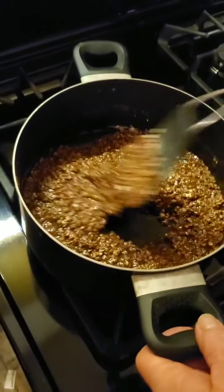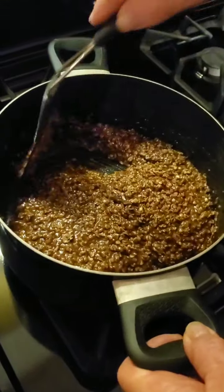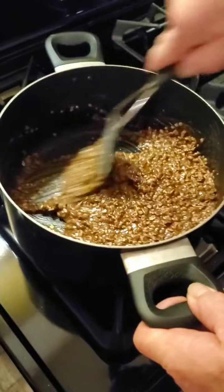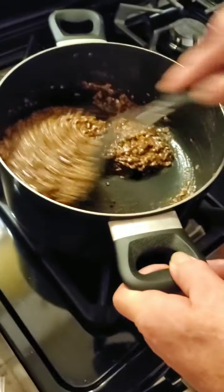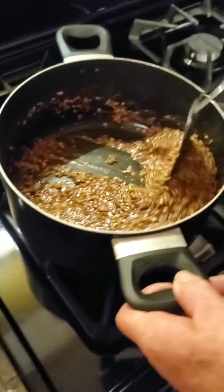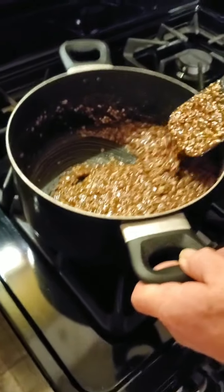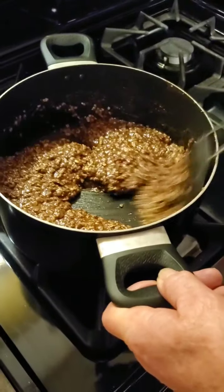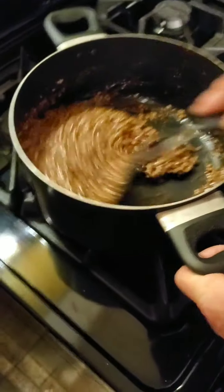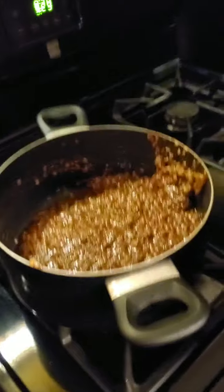We're going to try to make another batch with some cocoa crisp cereal — we've never tried that. I tried it with rice but I put the rice in too hot and it didn't work, so lesson learned — don't do that. But we're going to try it again with cold cereal. If it doesn't work, we will never try it again.